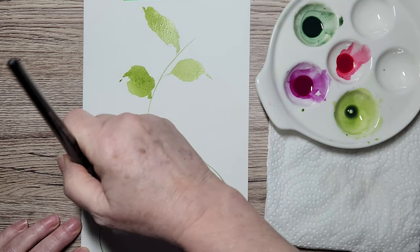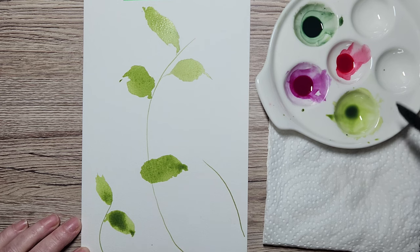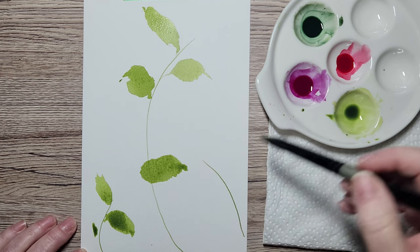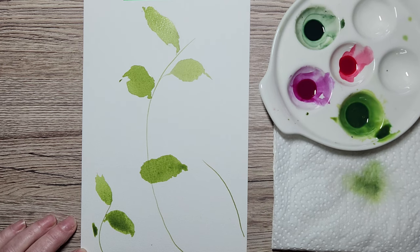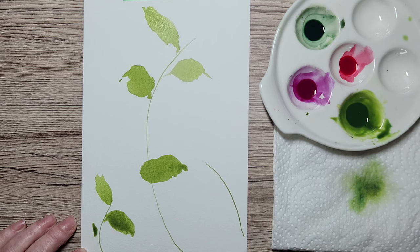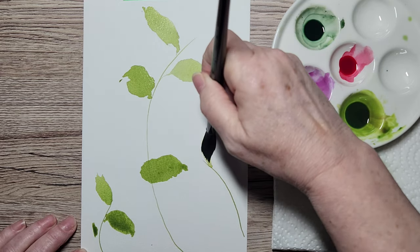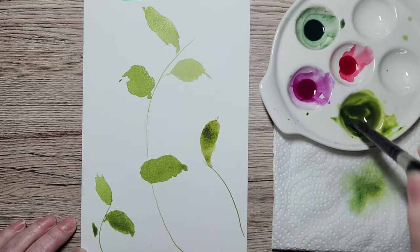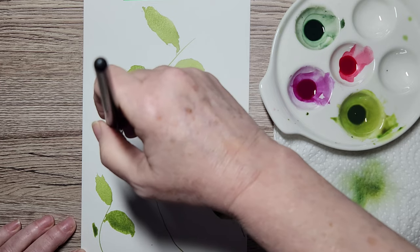I'll put one here, one here, maybe a little bud. Don't worry if you don't have a stem to match — we can put them in later. I need a bit more paint; try to mix enough because it's hard to get the exact shade again. I'll put this one going this way and another going over this way.